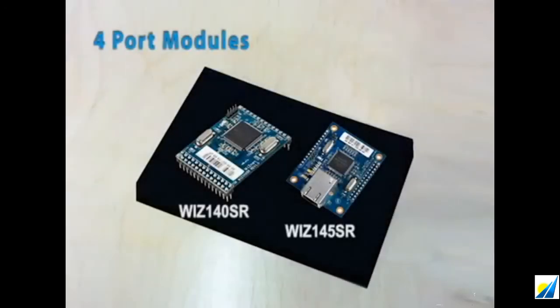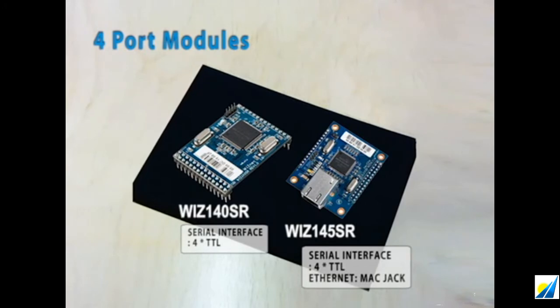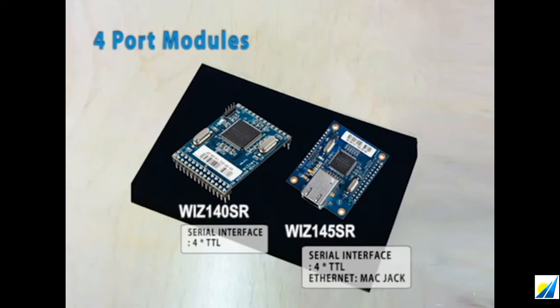The last modules are the 4 port modules. 140SR and 145SR both feature a 3.3V TTL serial interface, but 145SR is topped up with an RJ45 MagJack. Depending on your needs, you can choose between the 145SR and 140SR.